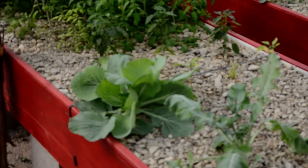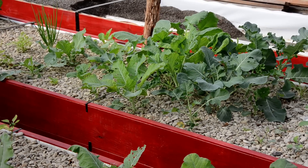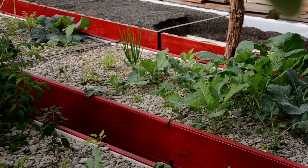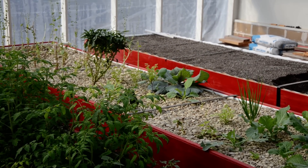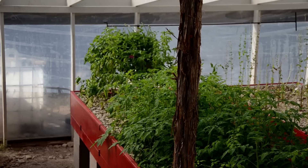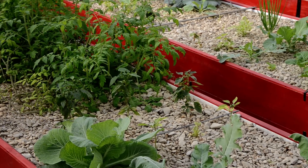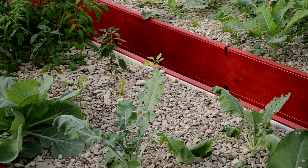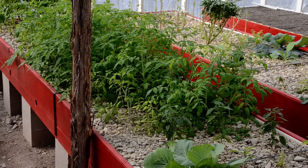This is some cabbage here. This is broccoli, more cabbage, a little bit of bunching onions, some peppers, lettuce. Back over here on the far back I have basil, a lot of tomatoes, more peppers. Overall things are really starting to do better and better.